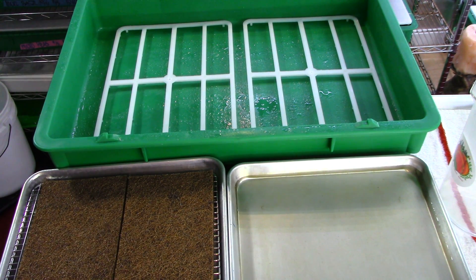We clean our trays after every use. We take the tray to the client, the client empties it. Even if the client cleans the tray, we bring it back and clean it again. It's just a great practice to have, keeping everything very clean.